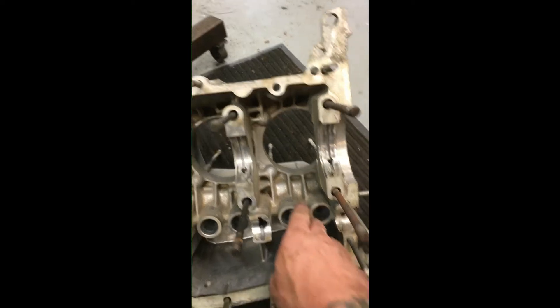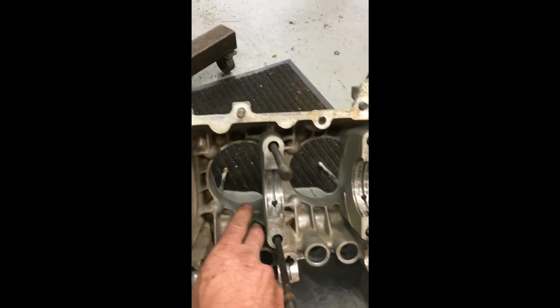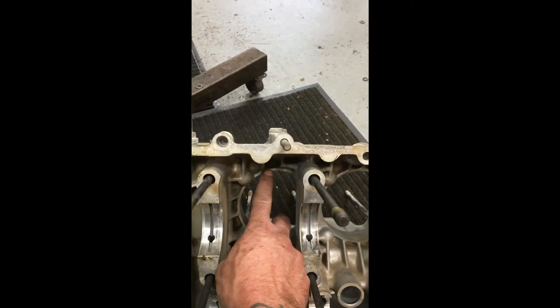Okay, so now you can see — this spot right here, and up here, and in here, and up here — on both halves of the case, they're going to need to be shaped and sized a little bit.